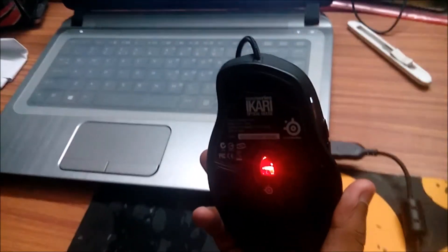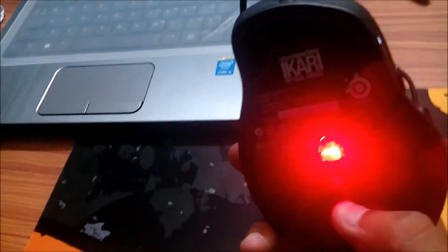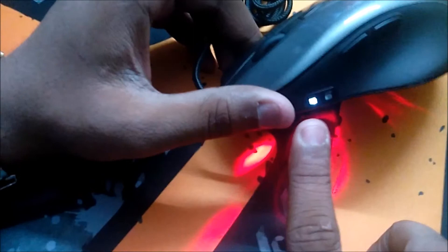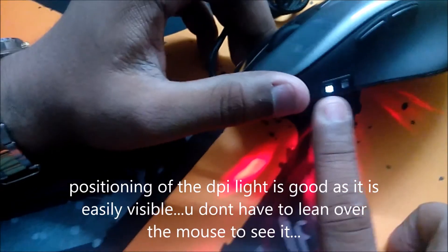The mouse is now active. As you can see, it is an optical mouse so a red light glows underneath. Here are the DPI indicator buttons — one for high DPI and one for lower DPI — and there are also two side buttons plus the left and right click.